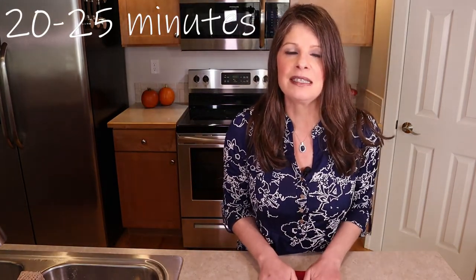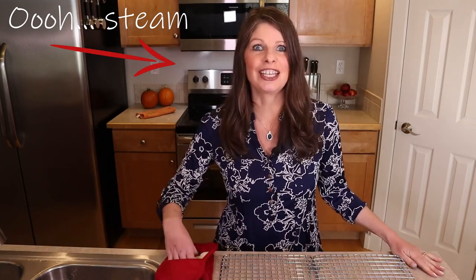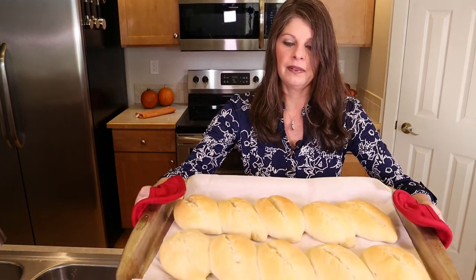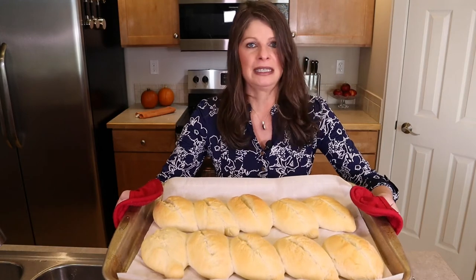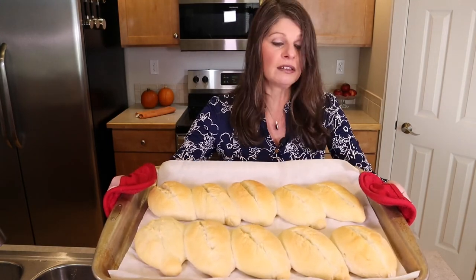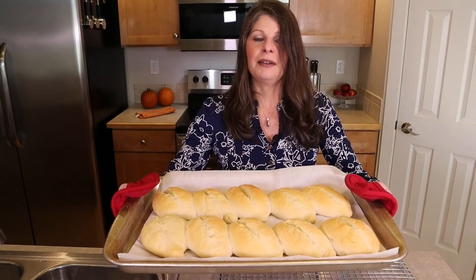We're going to cook the bolillos for 20 to 25 minutes. The oven just went off — they've been in there for 25 minutes. They are nice and golden brown the way we want them. Some look prettier than others, but that's okay — we're baking the world and we may make some mistakes, but they look awesome. Look how much they've risen and they really do look like footballs — they have the tapered ends and the seam in the center. America and Mexico — that's a pretty good match.